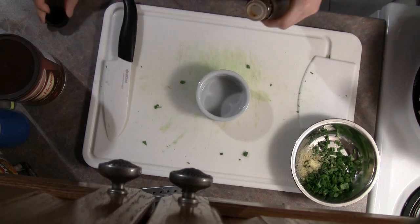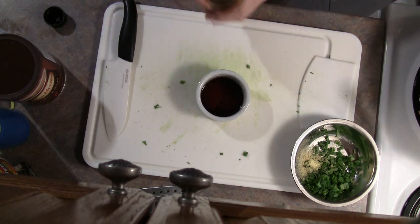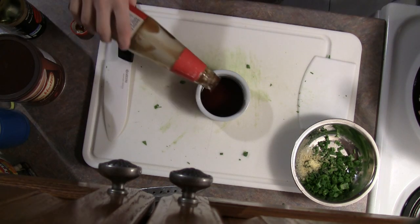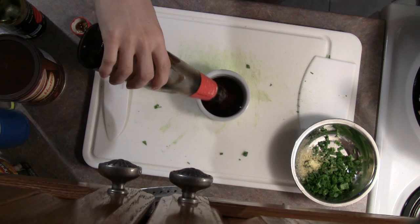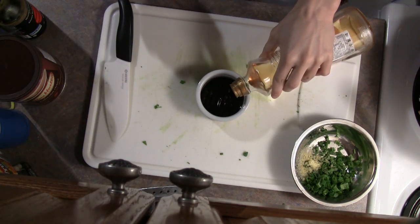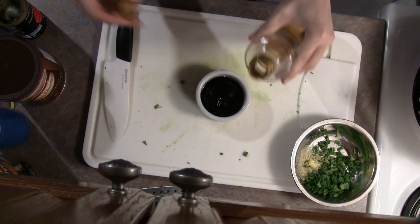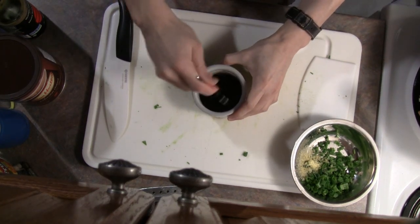For the first condiment, take some soy sauce — here I've used tamari, but it doesn't really matter — and we're going to mix it at about 1 to 1 with oyster sauce. Then we're just going to take some sesame or other vegetable oil and pour a little bit on top. Mix it all up; the oil will stay on top, but the soy and oyster sauces will mix together.